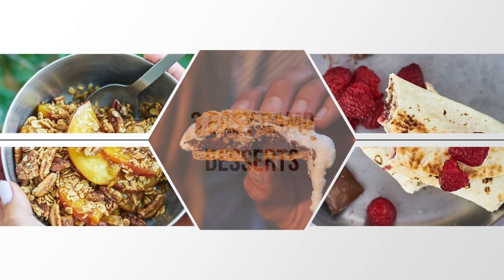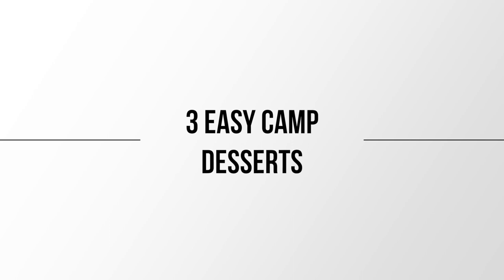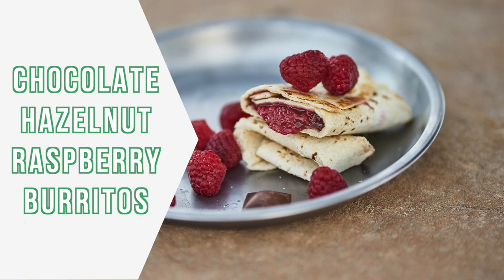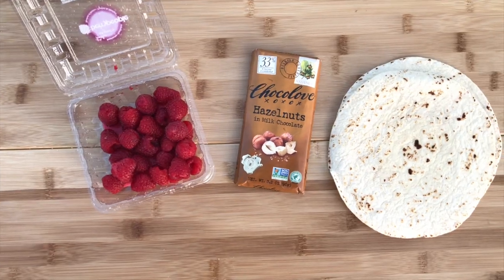Welcome back to my channel. In this video I have three easy camp dessert recipes for you, so let's jump right into it. First up we have chocolate hazelnut raspberry burritos — here's everything you're going to need.